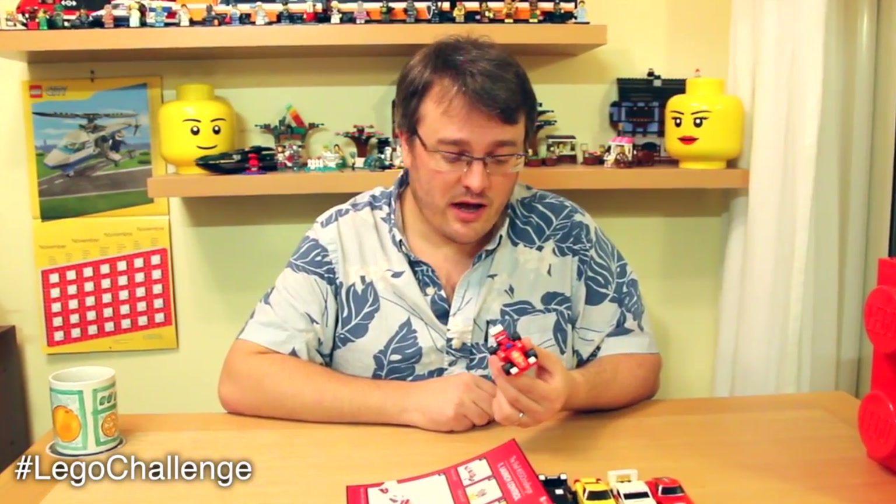That was good! So that's the Shell Ferrari Lego Racer set. It will be interesting to see what videos and photos come up on the Lego Challenge hashtags. Remember to like and subscribe — we'll be back with some more Lego set reviews soon.